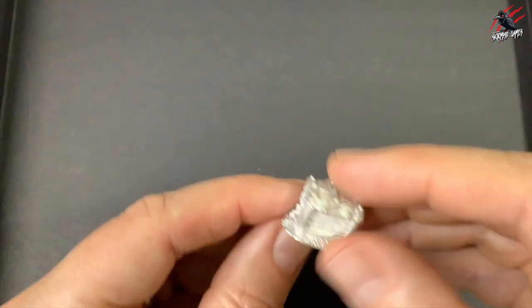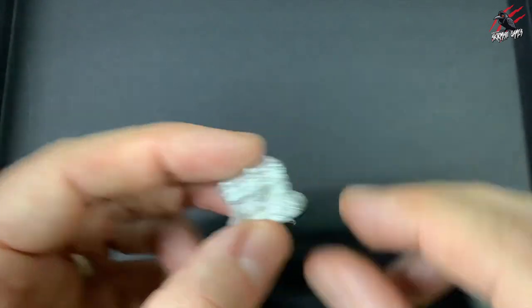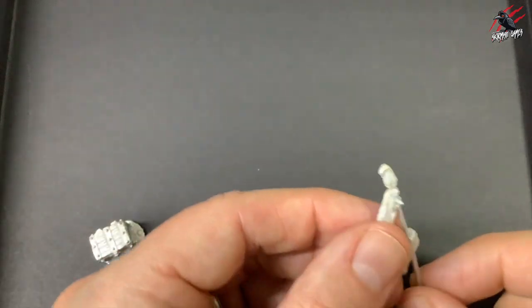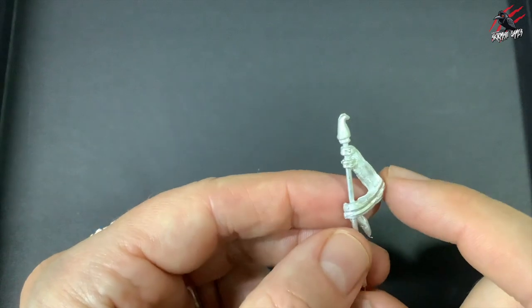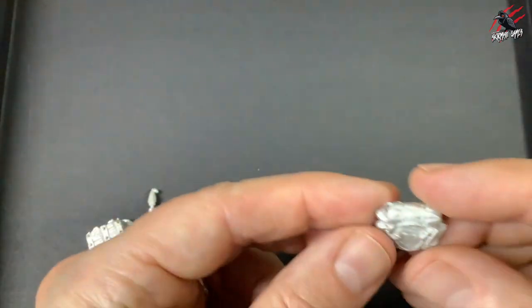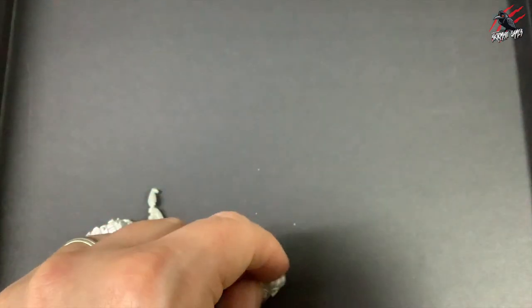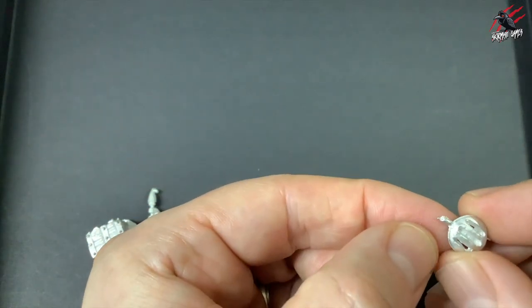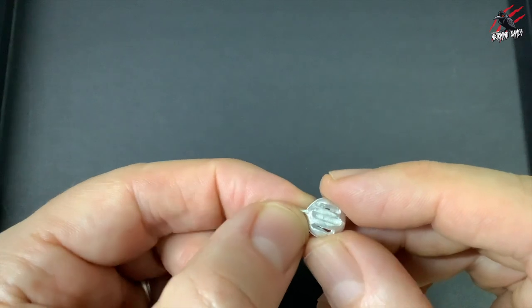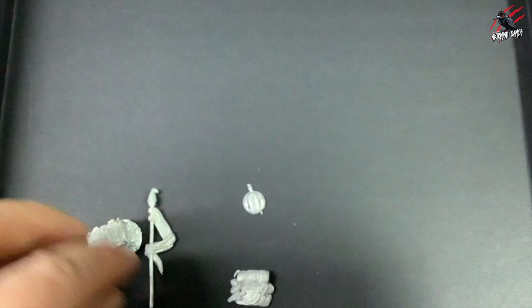We've also got a few extra bits to glue on. We've got a little treasure chest here that I didn't see pictured on the box — really nice. We've got a little banner that we can use with someone. We've got a spare backpack that might go on one of the toads. And then we've got a little shield and maybe a little dagger that we could place on another one too — you might want to give that to a toad. So that's all the different models.